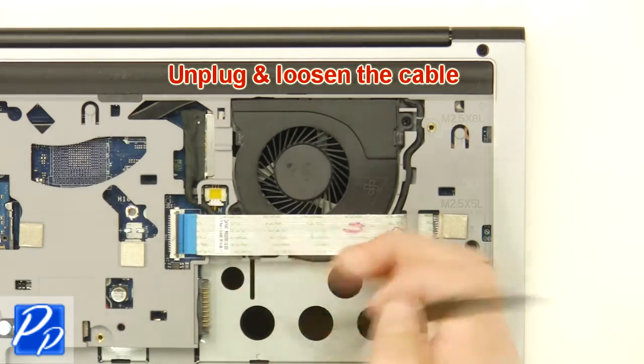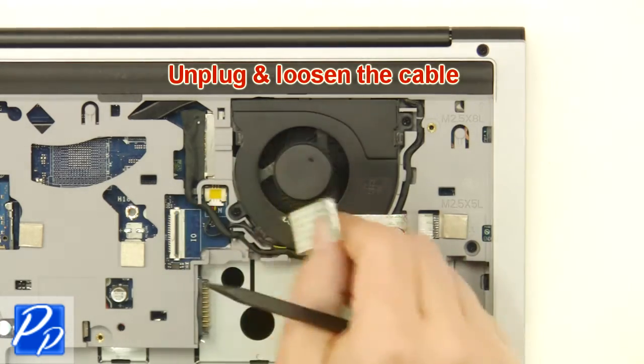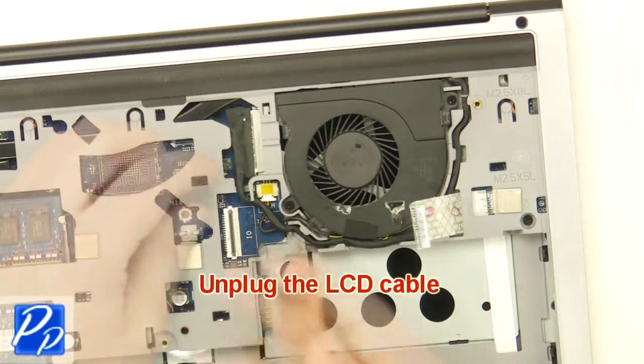Unplug and loosen the cable. Unplug the LCD cable.